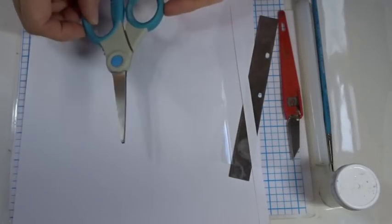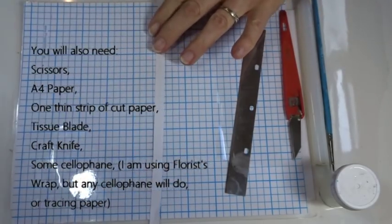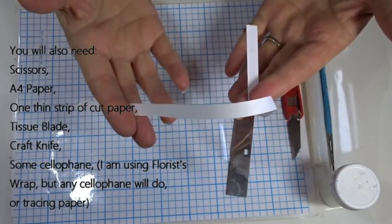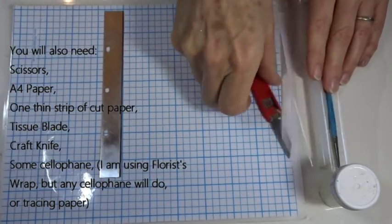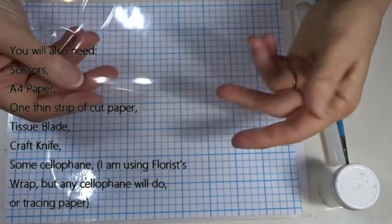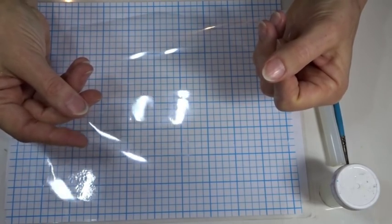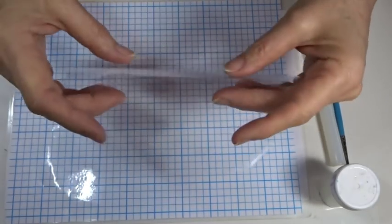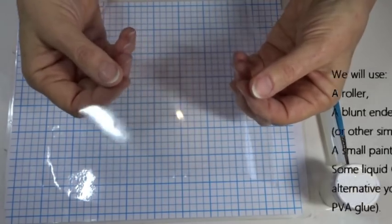Other things we need: a pair of scissors; a couple of sheets of plain A4 paper, and at least one strip cut from A4 paper — just a small strip we're going to use as a measuring tool, one per bauble. Tissue blade and craft knife for cutting the clay. A small sheet of cellophane wrap — florist wrap works, or any flexible cellophane that's big enough to make a template around the bauble. Tracing paper will do, but something completely clear is much easier to use.